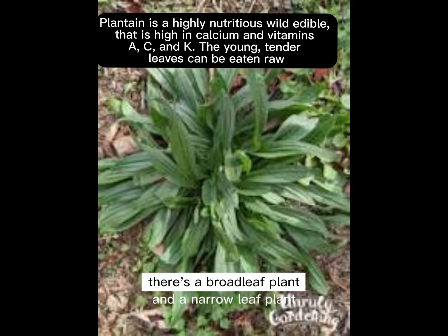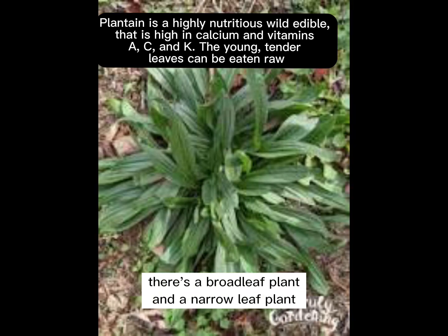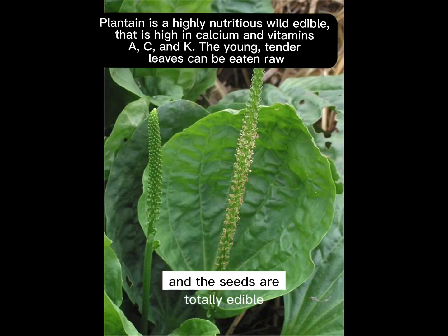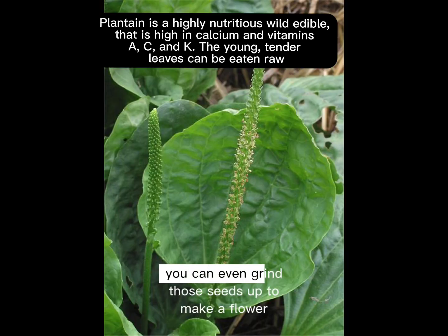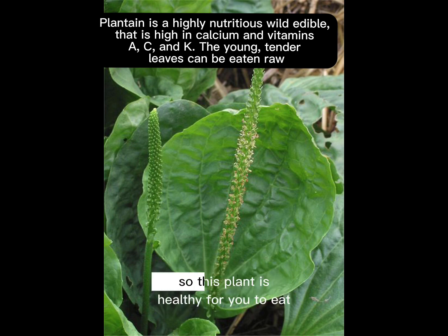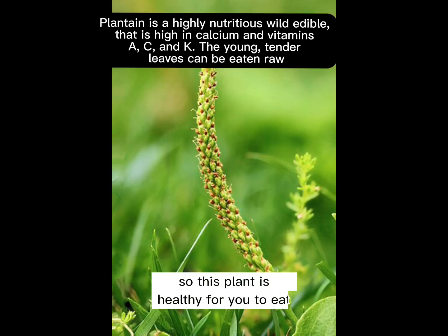There's a broadleaf plant and a narrowleaf plant. This plant, of course, is called a weed, but it's a phenomenal plant. It has calcium and vitamins A, C, and K. The leaves, the flower spikes, and the seeds are totally edible. You can even grind those seeds up to make a flour to make bread. So this plant is healthy for you to eat.